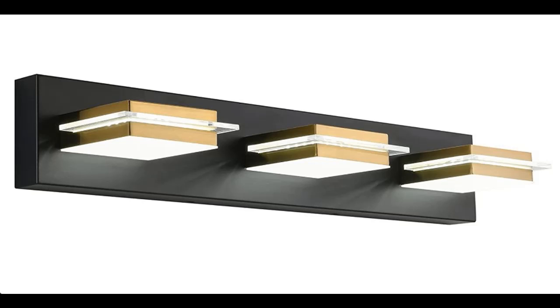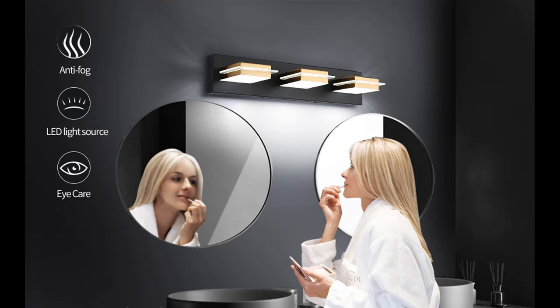Introducing features of Amartya's bathroom vanity light. The fixture has 3 lights and is dimmable. It is an LED wall sconce with a matte black finish, gold metal lampshade, producing white light at 6000K.